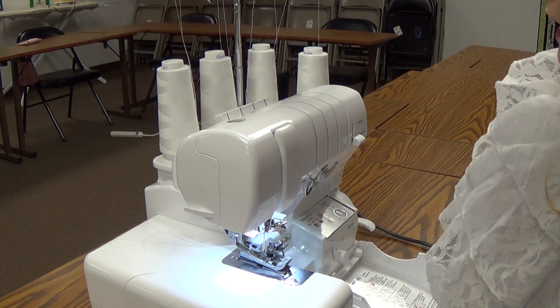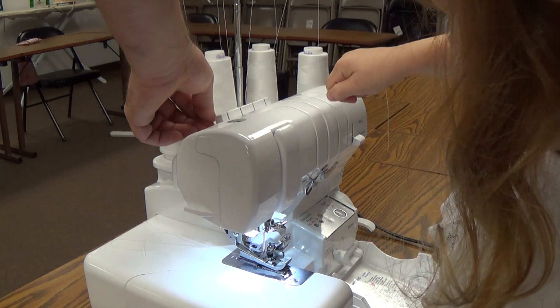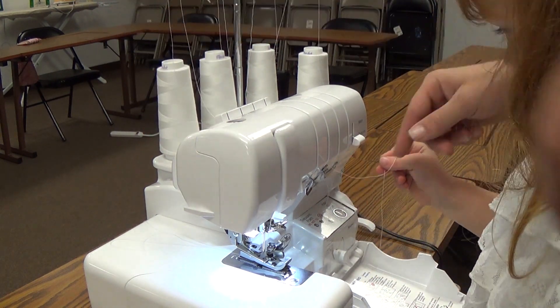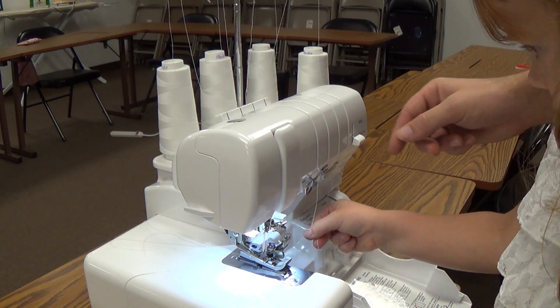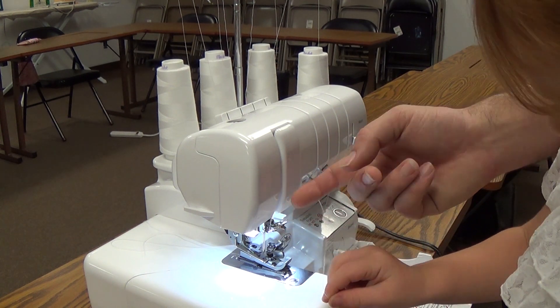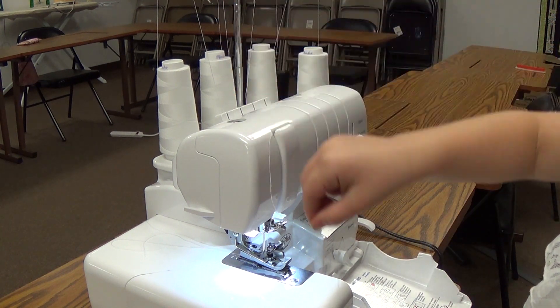Okay, Meadow, we're going to do our left needle now. That's going to be this one. Grab your thread. Good. Pull straight down. Good. Bring it around the little hooks — got this hook here, just like that. And pull it this way. Pull straight up. Good. Around and down.